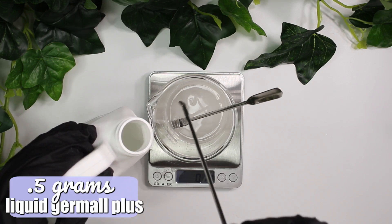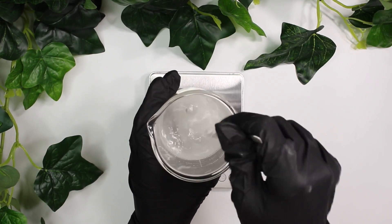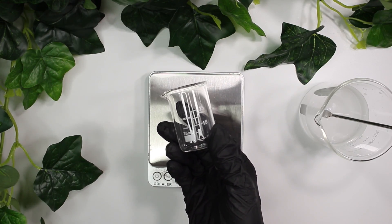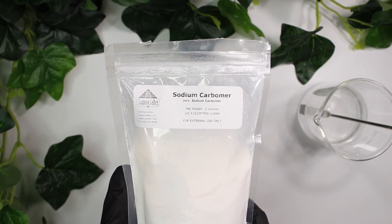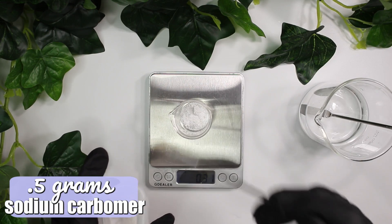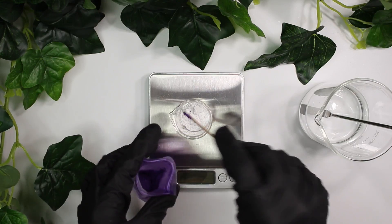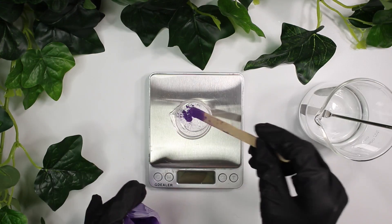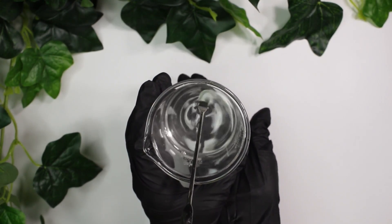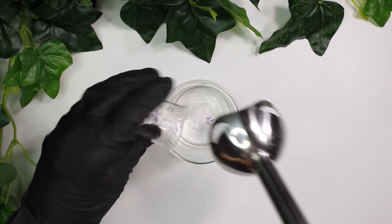I'm going to add in some liquid germal plus, 0.5 grams of it — this is our preservative. And then I'm going to be topping everything off with 75 grams of distilled water and mixing everything up to help dissolve the DL panthenol. Now I'm going to set that to the side and grab a small beaker to weigh out the carbomer. I weighed out 0.5 grams of it. And then I'm going to be taking this purple mica powder just to make things more fun — adding some purple color because it's grape scented, so it's only fitting. I added in a very small amount of that mica powder without weighing it. Once the DL panthenol is fully dissolved — you can tell by your formulation being clear with no powder left — you want to begin by pouring in just a little bit of your carbomer and mica powder.